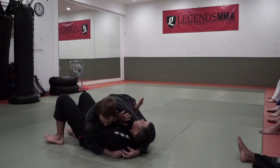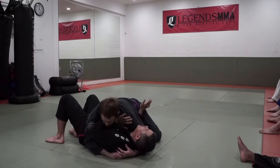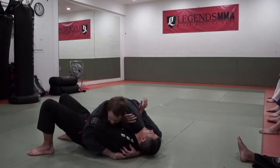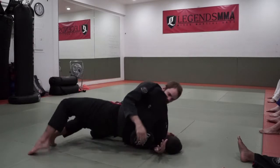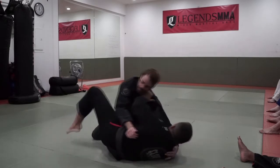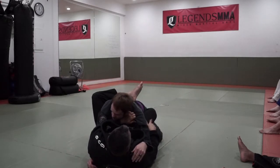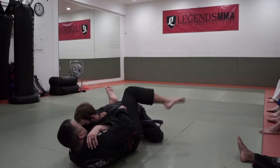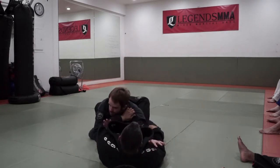So again: my elbow's in, putting pressure on the hips. My hand is in good position here. Big step, bridge up onto my shoulder. Take his head offline with my hands. Push my hips away. Now slide my knee back in. To get all the way to the other side, I use my knee — turn my hips out and put him right back in there.